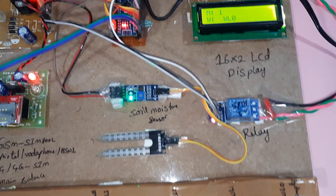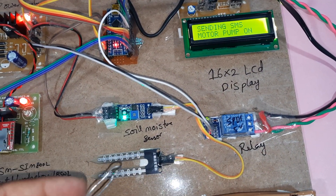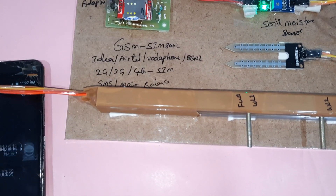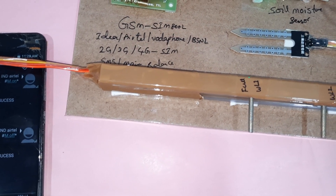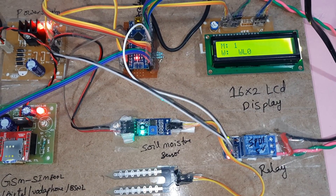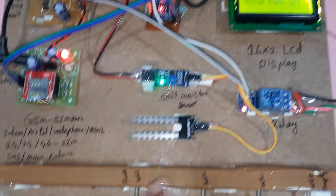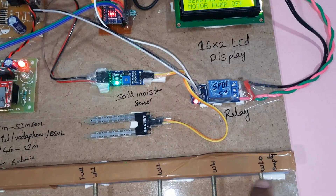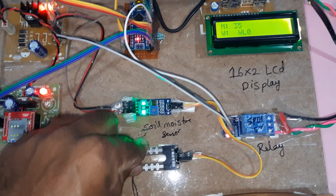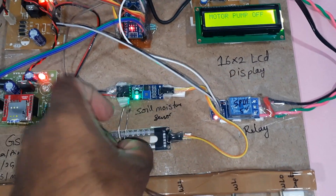Capital M on — motor pump on. If moisture is full, water pump off; otherwise we can send the SMS called 'motor pump off.' You can check the status anytime. Whenever it reaches the sensors or whenever the soil moisture is detected — moisture detected at 250 — it will tell motor pump off. Soil moisture sensor, relay coil, LCD display, GSM SIM800L.